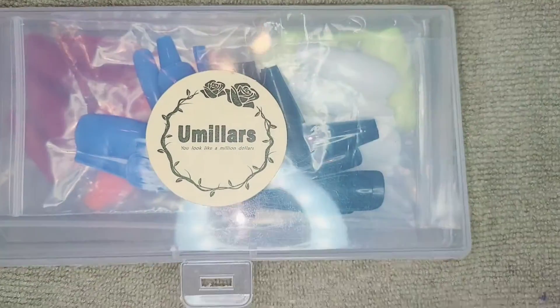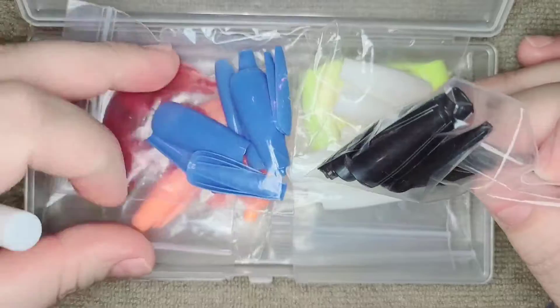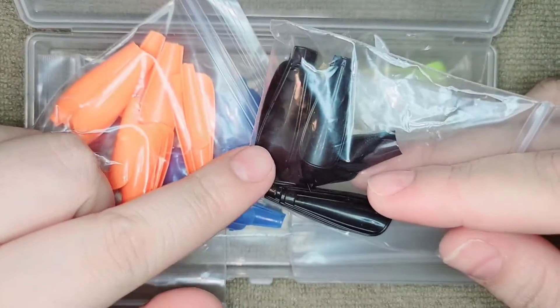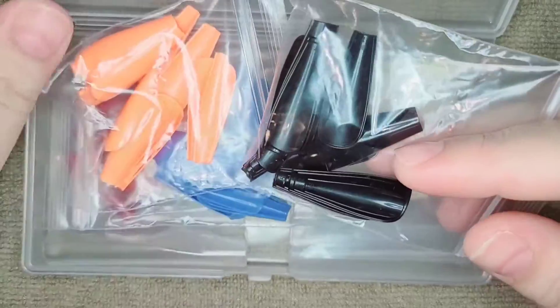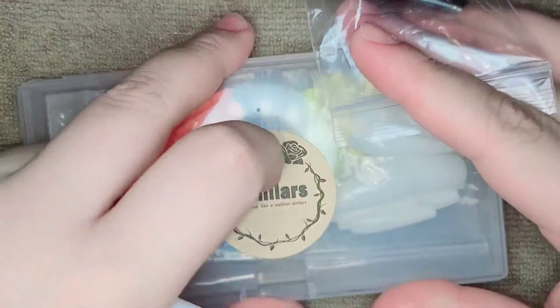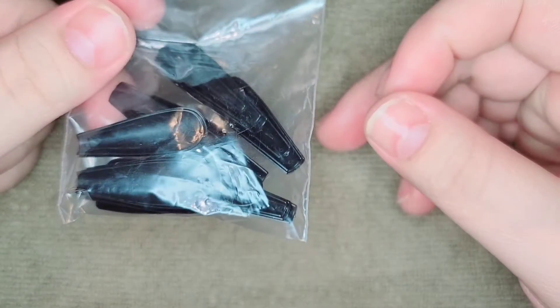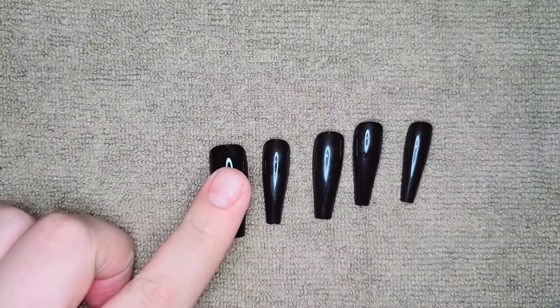Hello and welcome back to another video! In today's video I'm gonna be creating my first Halloween set. I'm gonna use these tips — shout out to my girl Tomy from Pick Your Color — and I'm gonna be using these black ones and sizing them up.